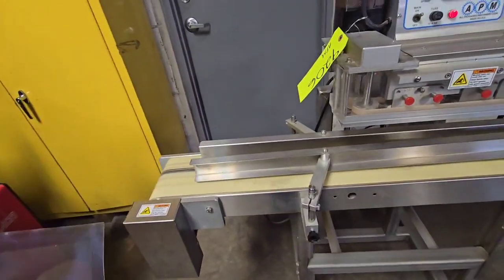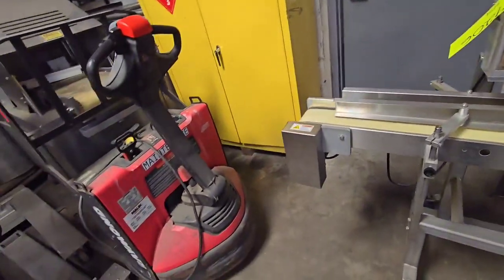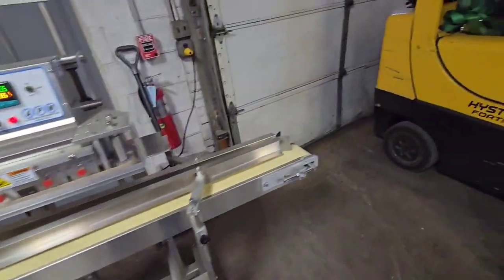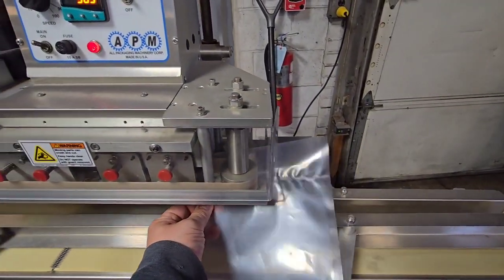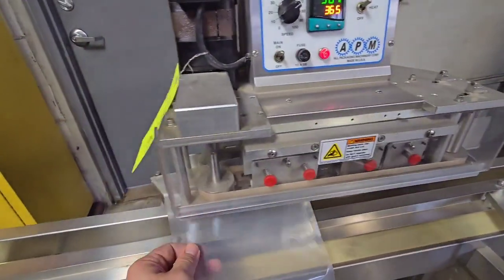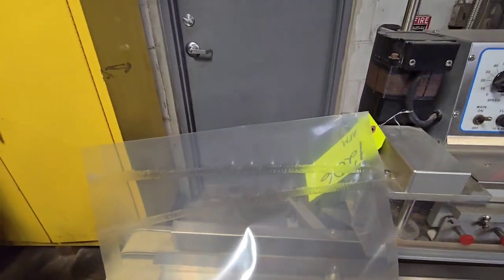And we'll run it through one more time here. That's the new seal.